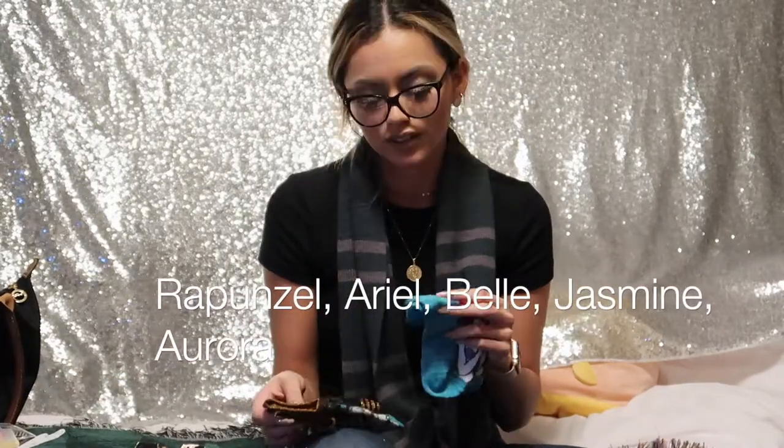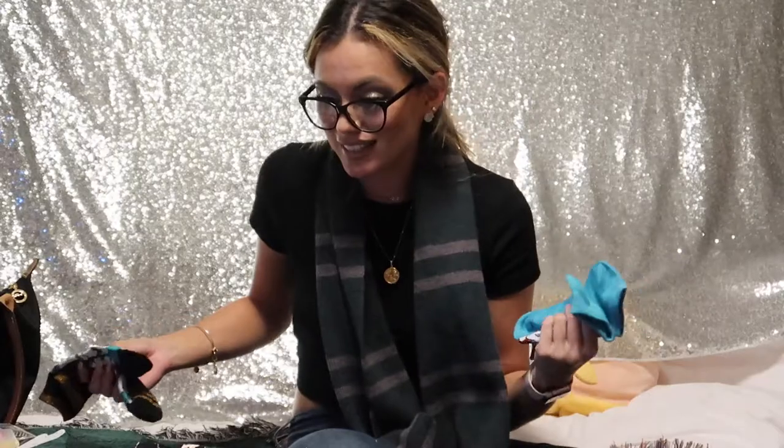I already got some of my favorite princesses so I'm super excited. My favorites are Rapunzel, Ariel, Belle, Jasmine, and maybe Aurora. Okay, number three — let me look.